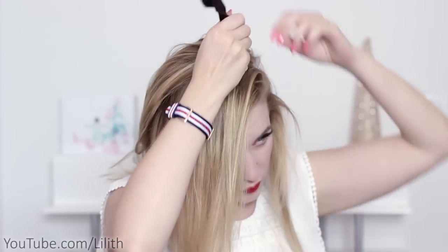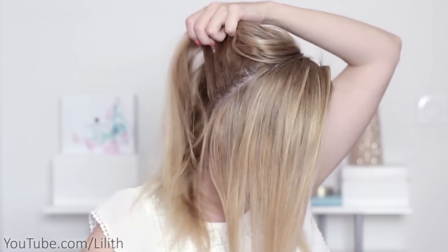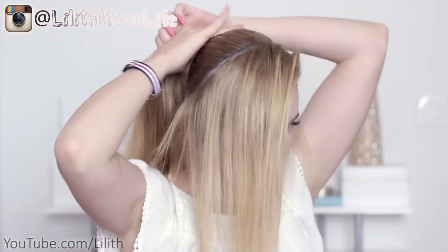In this tutorial I'm going to start from sectioning the hair. For the convenience of styling, I'm going to secure the remaining hair into a high ponytail. Using the loose hair, I'm going to create my braid.